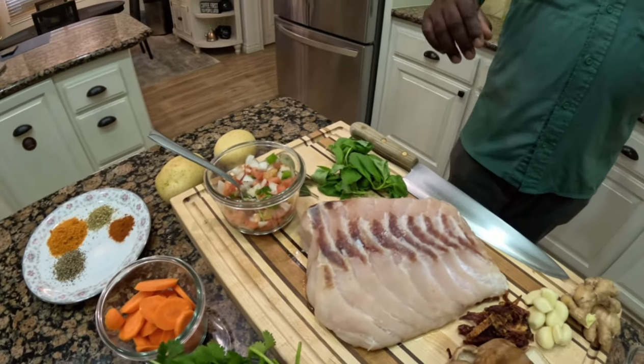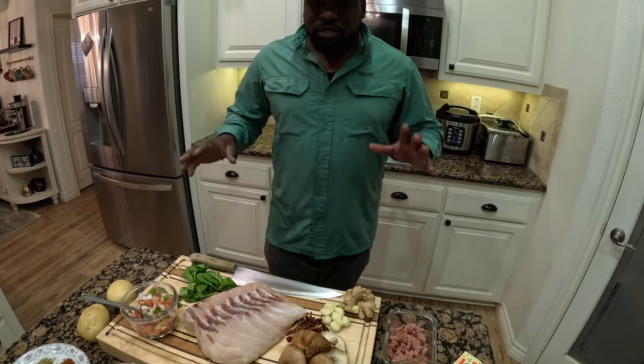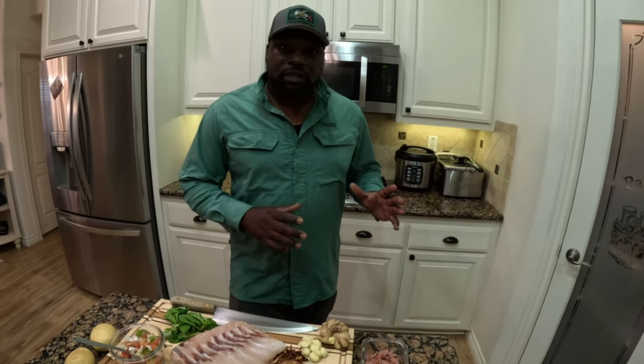So I'm going to start breaking all this down and getting it ready to go in the pot. I'll see you guys then.